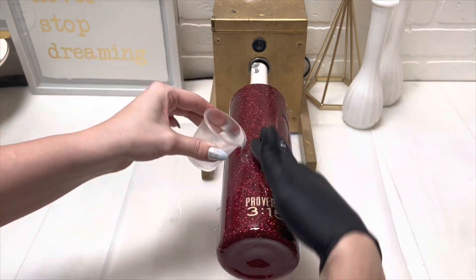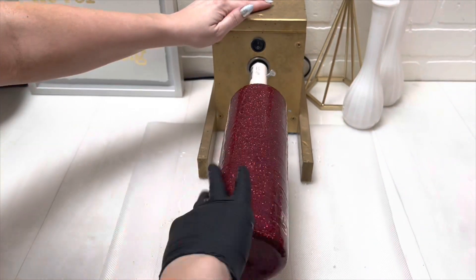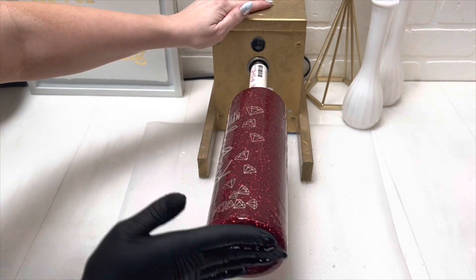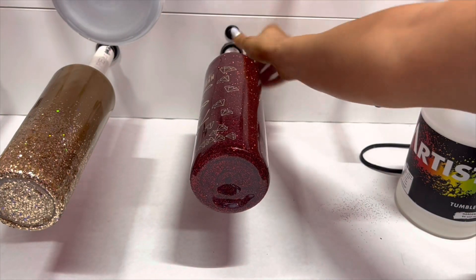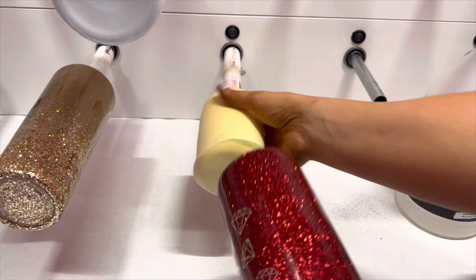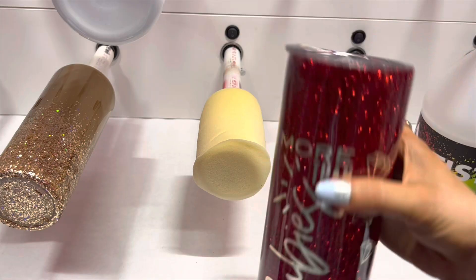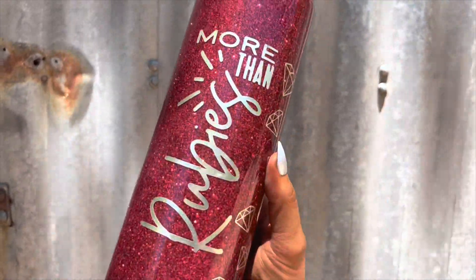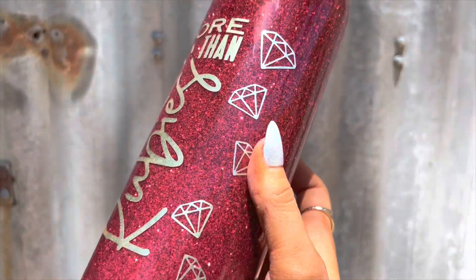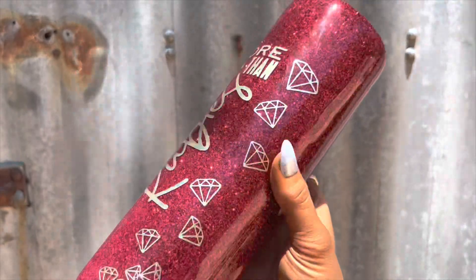I put the little verse on the back there and this cup was done after two more coats after the vinyl. I think it just turned out really beautiful — it is more of a simple cup, but there's something about this glitter, the deep red sparkling. It's a really special cup for me and I really love it. Thank you guys so much for watching. I will see you guys in the next one. Bye!